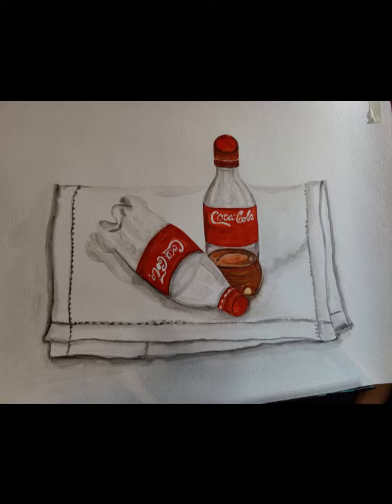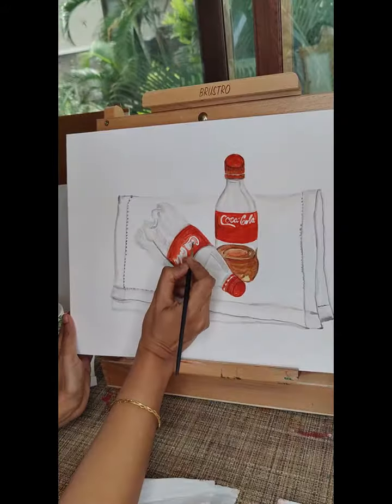The painting is done on a 300 gsm watercolor paper sketchbook. I have used Camlin watercolors.